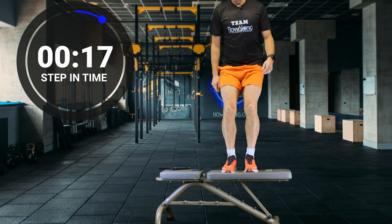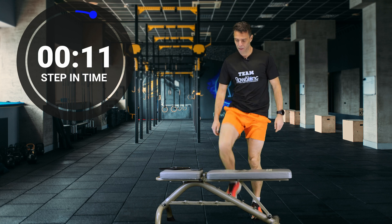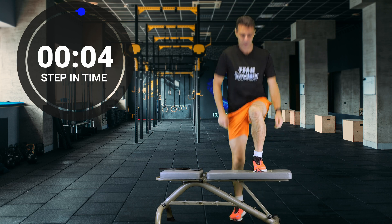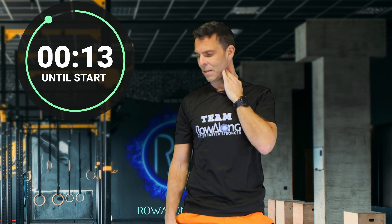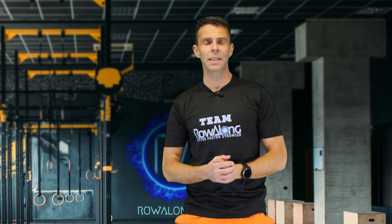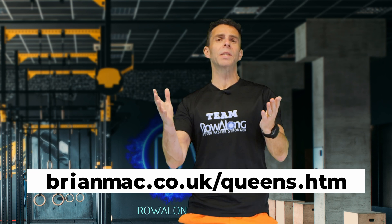Check your pulse for 15 seconds — don't count the first beat. Okay, so now take the amount of beats that you just counted in those 15 seconds and enter it into the website to calculate your VO2 max estimate.